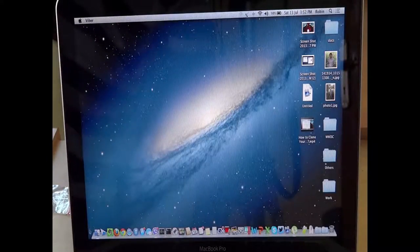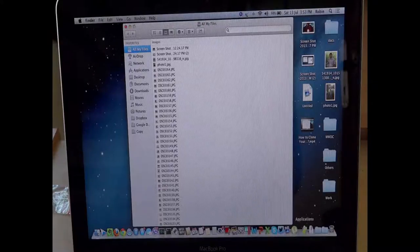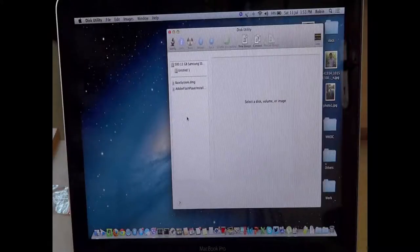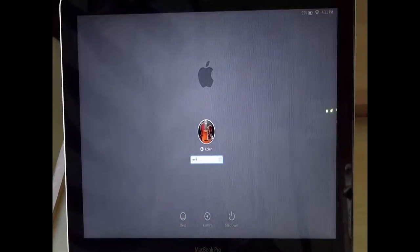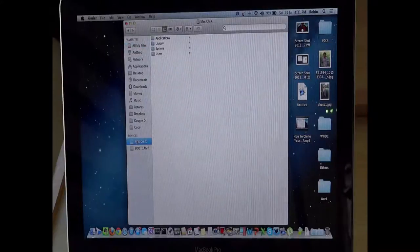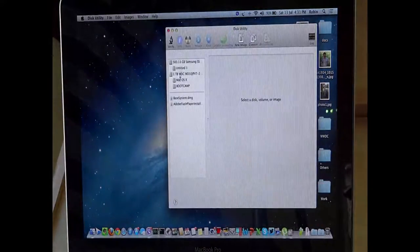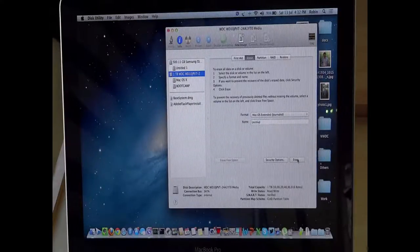We have successfully installed the 1TB secondary storage hard drive and the SSD as the primary disk. Before you start using the 1TB hard disk drive, you need to format it — otherwise you won't be able to use it initially. Go to Disk Utility and format it once, making it Mac OS X Journaled format. Once completed, reboot the system once for disk verification, then log in again. You can see the process is completed, and the 1TB Western Digital drive appears ready to erase and format as Mac OS X Journaled.